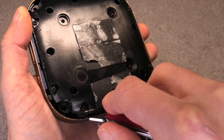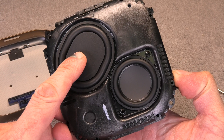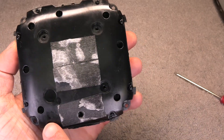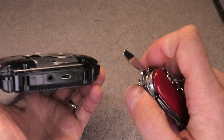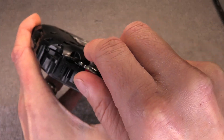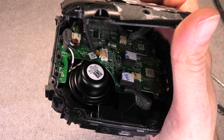Next we can pry out the housing — it was really easy. Make sure you do not lose the buttons that are falling off at this point. Now here we have the speaker; this is the entire unit that is still waterproof at this point. We have eight more screws that hold this cover in place, so we want to remove those now. You have to use a little bit of force to get the back cover off because there is a seal that holds those two components together.